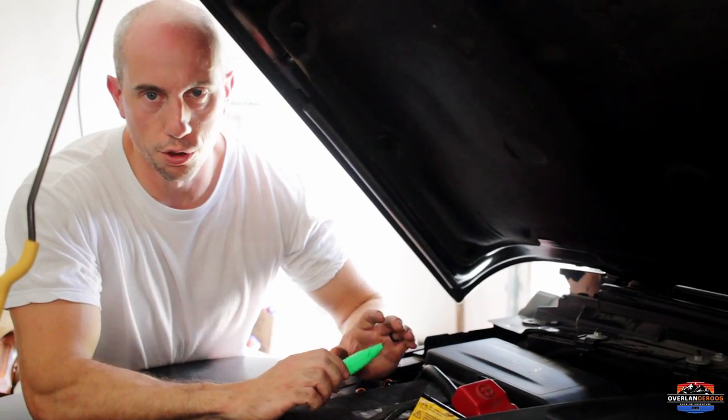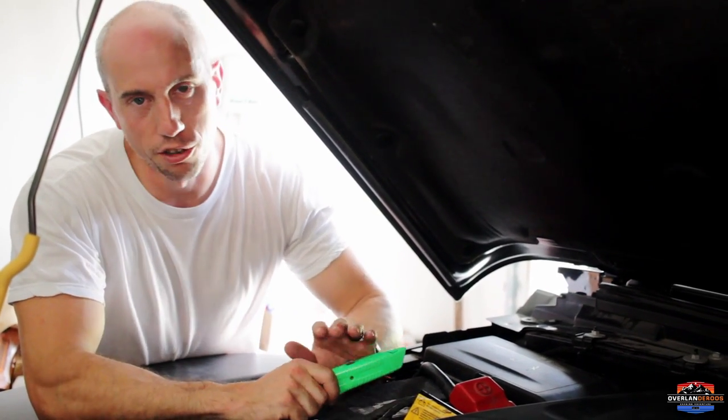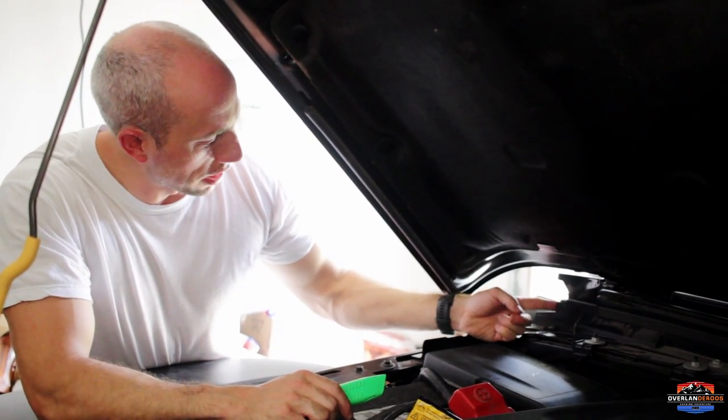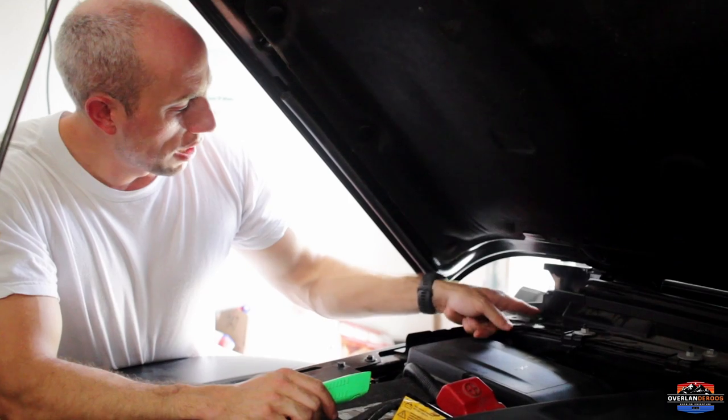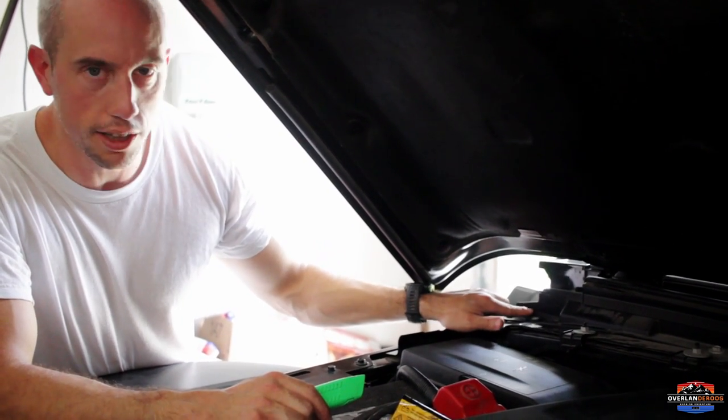I kind of lied to you — I told you the tools and left out a razor blade or cutting instrument, and I also said we wouldn't need to cut at all. We're going to need to cut. We're going to cut this plastic piece: follow the body line down, and then there's a horizontal line — just follow that and cut off this little bit.